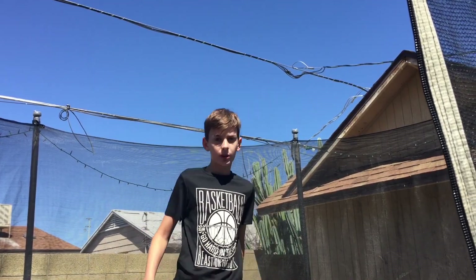Okay so another variation of a cartwheel is a one-handed cartwheel. Here's what it looks like.